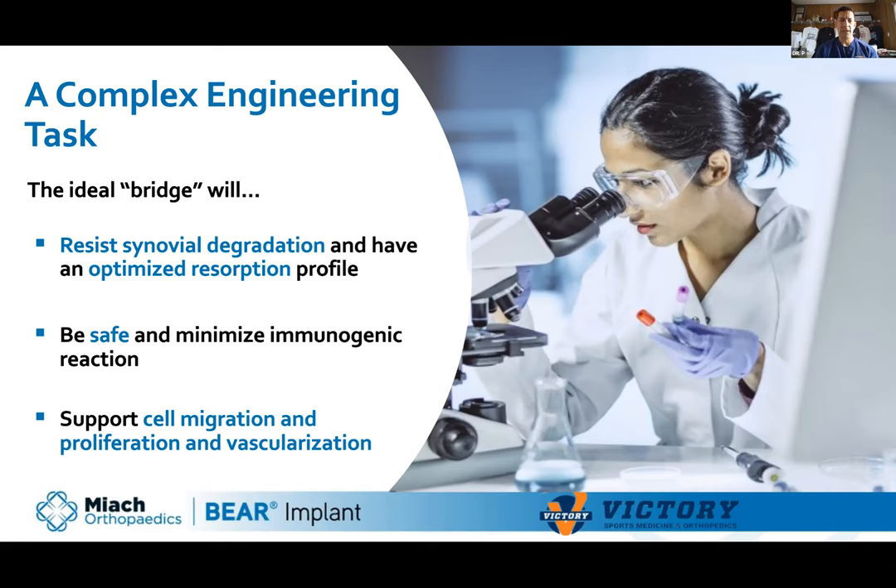What would the ideal bridge be? It would need to resist the synovial degradation from proteolytic enzymes. You wouldn't want it to stay forever — it should be a scaffold that slowly resorbs over time. You want it to be safe with no disease transmission, no reactions, no rejections. And it should be an ideal scaffold so that cells will migrate to it, proliferate, with vascularization and nerves growing back across.